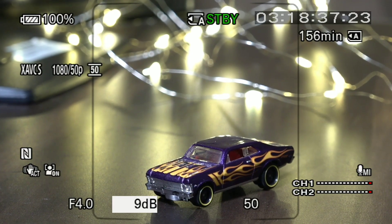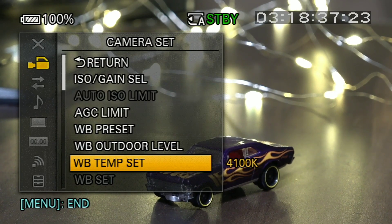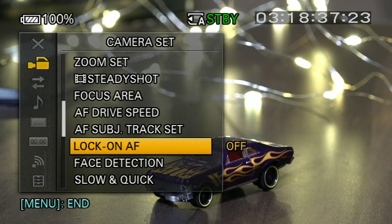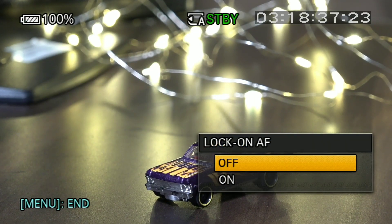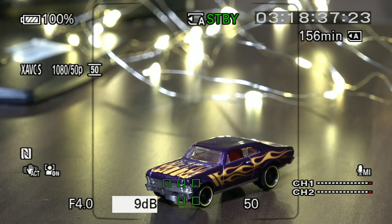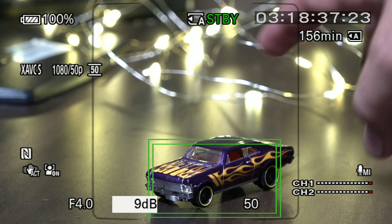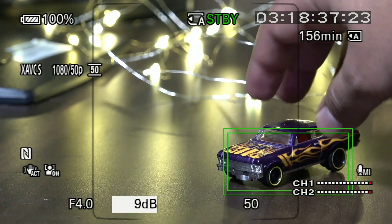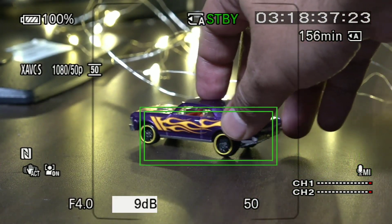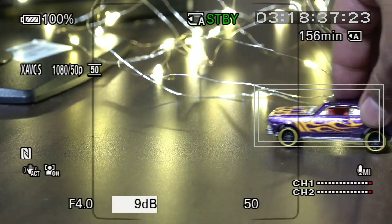When we go on to the other option, it is Lock on AF. I will go to the Camera Set. Here you will find Lock on AF. If you turn it on, then the camera will track the subject. As I touch the car, you can see that a box is made around it, which means the camera will track the subject. If I move the car, the focus will track it wherever it goes.